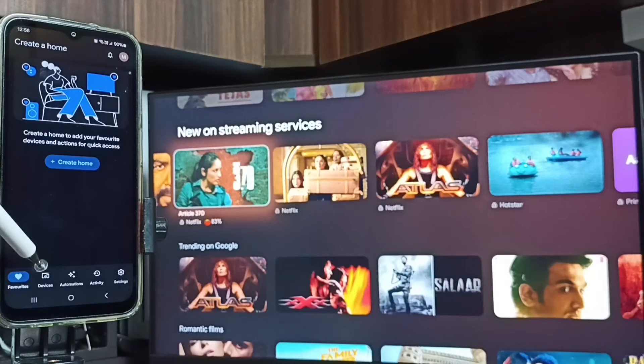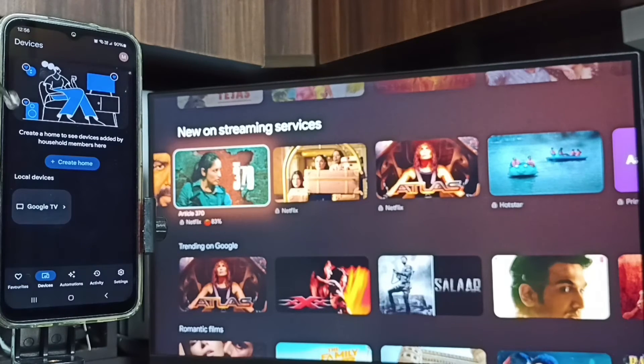Then tap on the Devices tab. Here you can see the Google TV — this is the name of the TV I am using. This means the mobile phone has detected the Google TV on the same Wi-Fi network. Tap on this TV name.